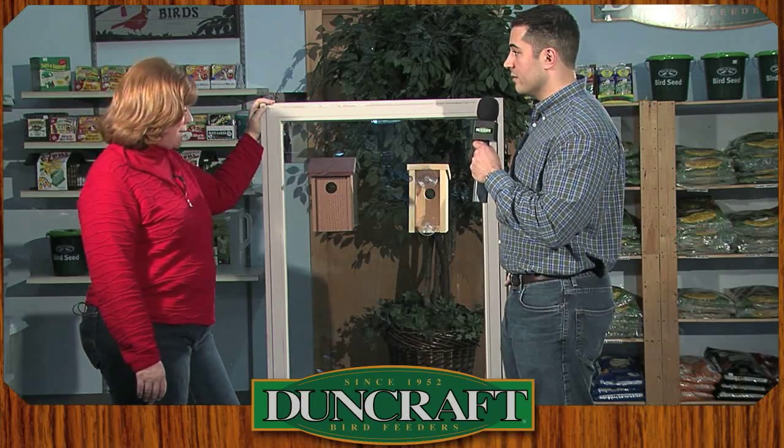Thank you for all your great information. Absolutely. To purchase or learn more about the window view birdhouse, visit Duncraft.com.